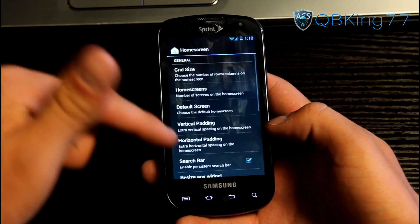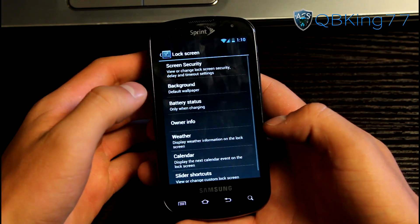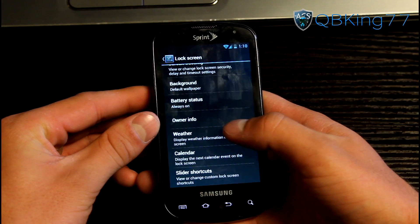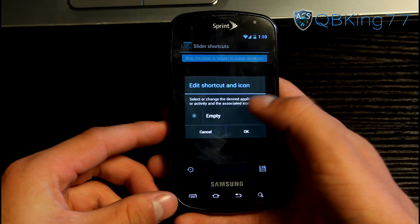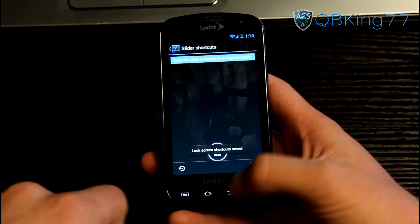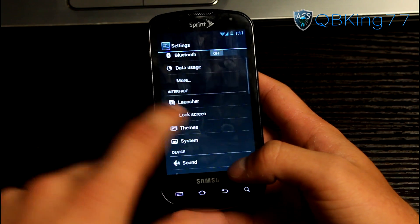In settings you have some launcher options where you can change the home screen, uncheck the search bar if you don't want it, drawer settings, and auto-rotate the home screen. Under lock screen settings you can change the security background, have battery status always on, turn on weather, and set slider shortcuts — so for example you can add the messaging application as a lock screen shortcut. That's one of the coolest things about CM10, that you can edit the lock screen.